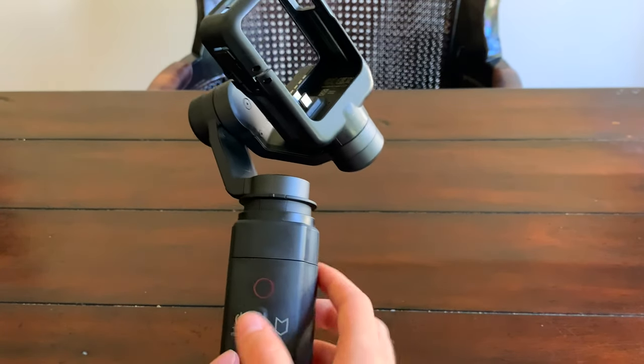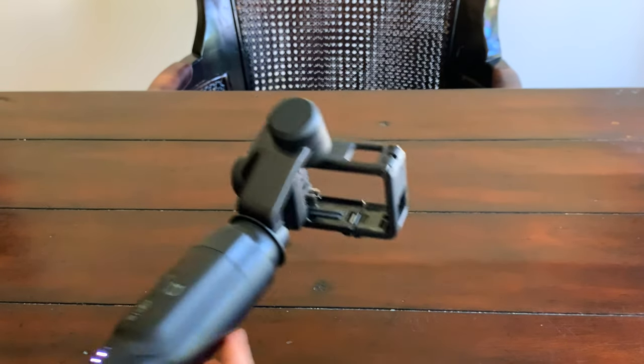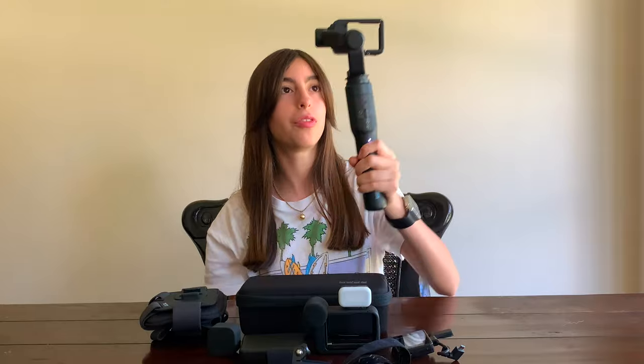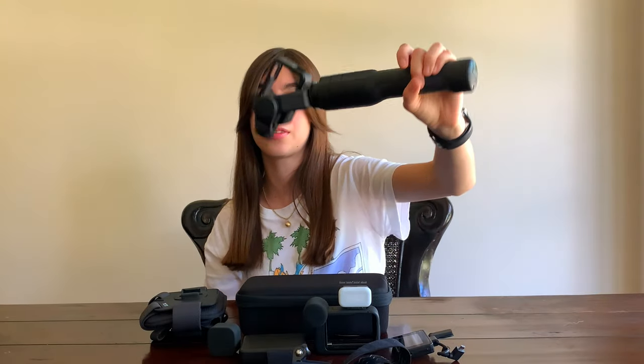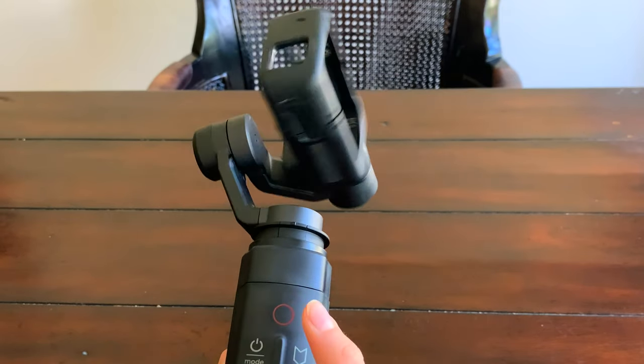First, I have this stabilizer tripod. All you do to turn it on is press the on button, and then it stabilizes. No matter what angle I do, it just rotates and stabilizes — it's pretty cool. I use this sometimes when I'm out filming scenery or, say, if Ashley's running, I film her like this for the montage and stuff. You can press record here to start recording. To turn it off, press the mode button, hold on to it, let go, and it deactivates.